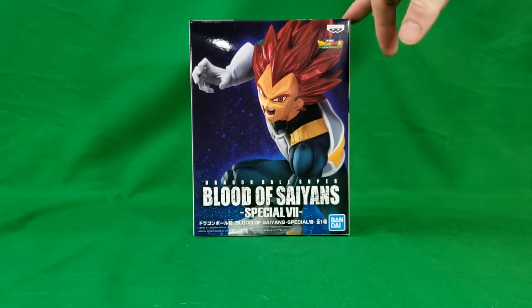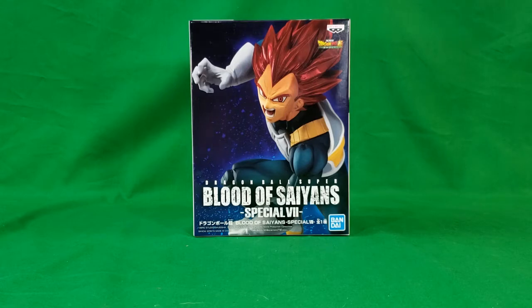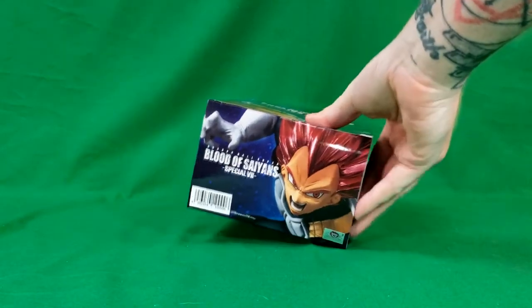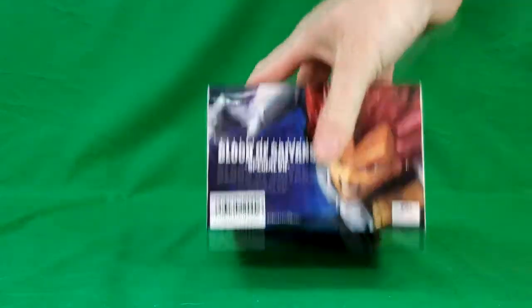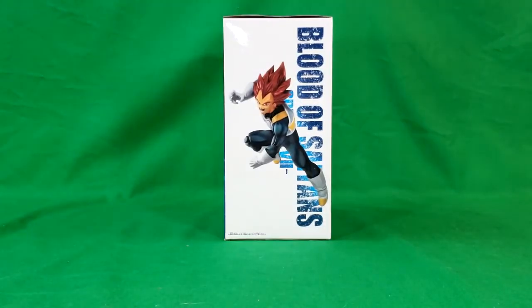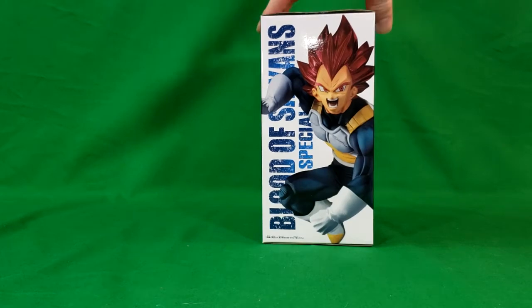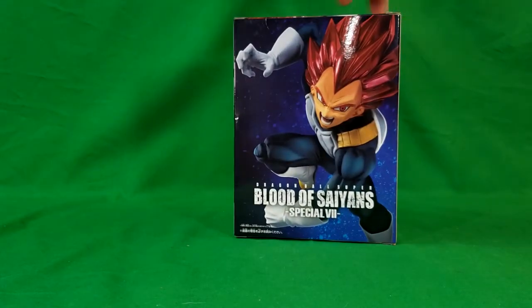The only thing I have done so far is cut the tape away from the edges so I can open it. I have not seen what's inside, so I have no clue what to expect. As you can see, there's Super Saiyan God Vegeta on the front, same image on the top, there's the side, the other side, the back, and then the bottom.